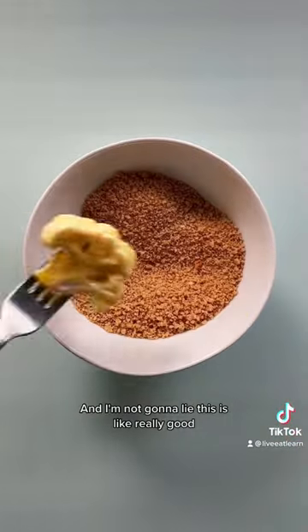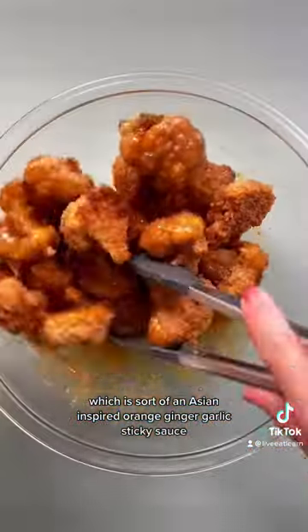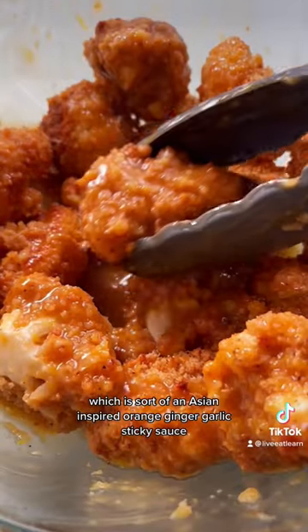And I'm not gonna lie, this is really good. It doesn't taste like cauliflower, it doesn't taste like a side dish. The secret's all in the sauce, which is sort of an Asian-inspired orange ginger garlic sticky sauce.